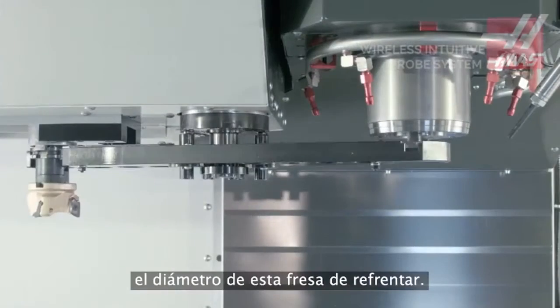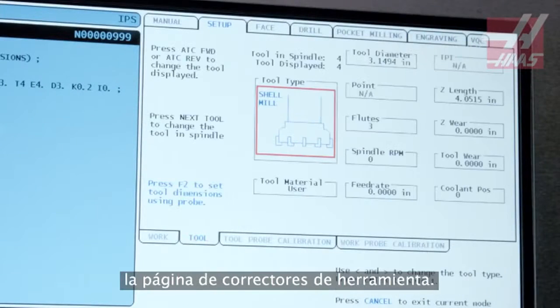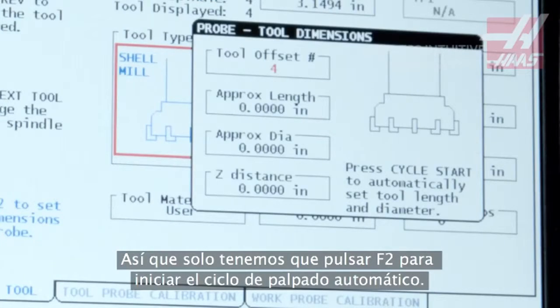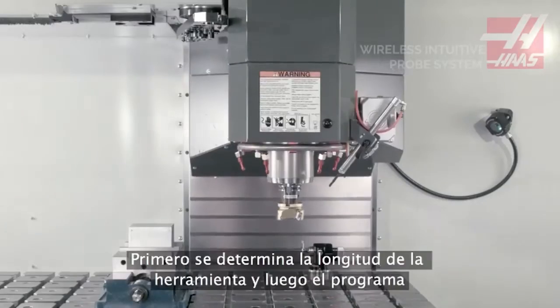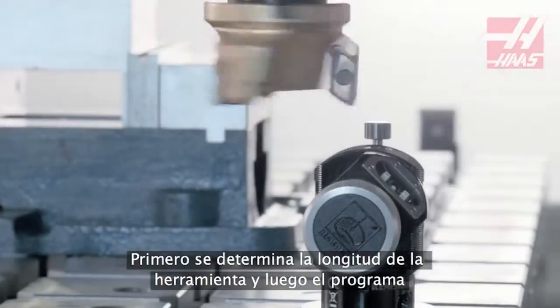Now let's set our tool offset and check diameter on this face mill. The tool's basic info has already been entered on the tool offsets page, so all we need to do is press F2 to begin the automatic probing cycle. First, the tool length is set, then the program moves on to check diameter.